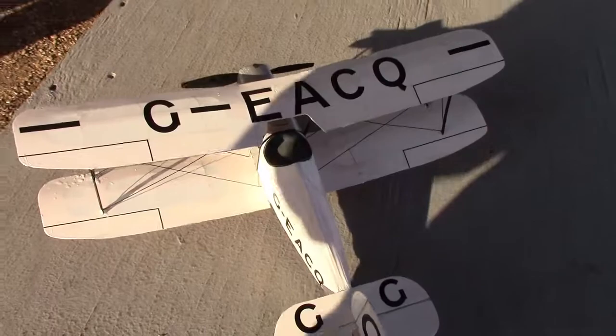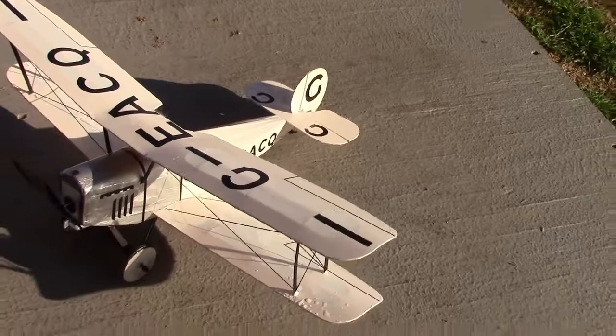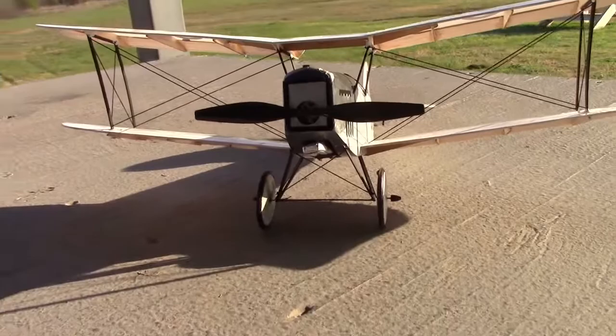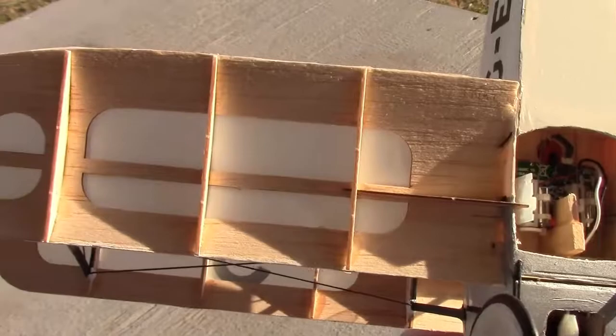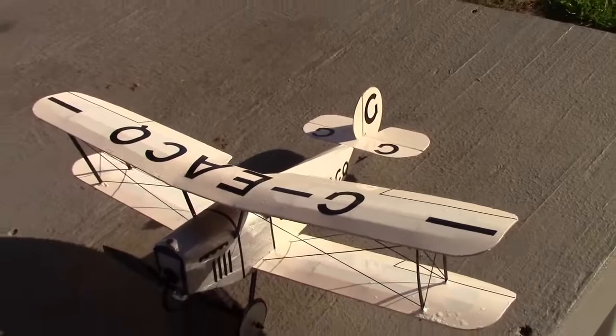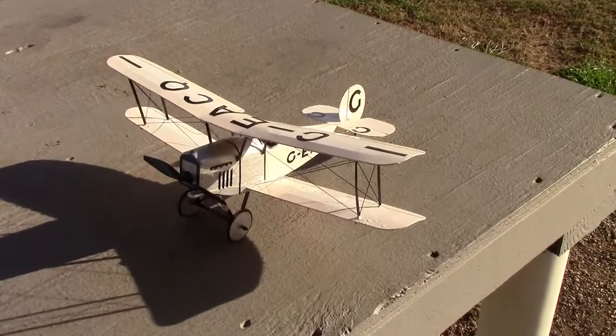There we have it — that's the Stevens Aeromodeler version of the scale aircraft, the Avro 534 Baby, which crashed on its first flight due to pilot error back in 1990. It went on to win a couple of races across Europe, and I've got it all trimmed out now so it flies like a dream.